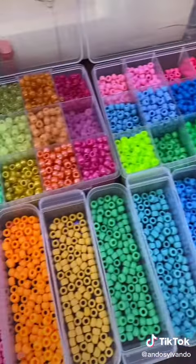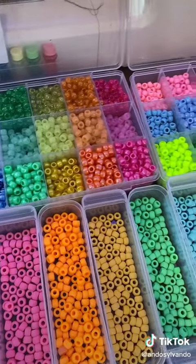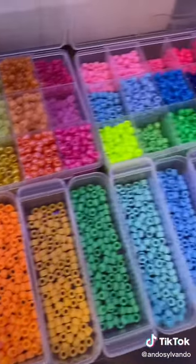I get almost everything online, and I'm not too picky about brand. As long as it's a bead shape and does the job, I'm happy. I'm gonna start with the brands I know and they get more generic.